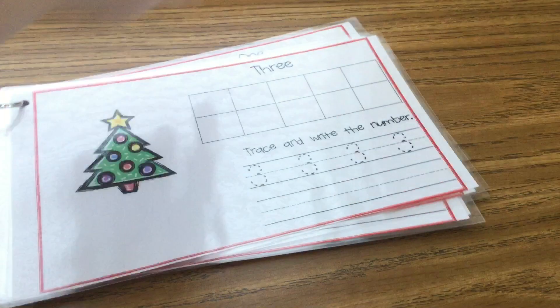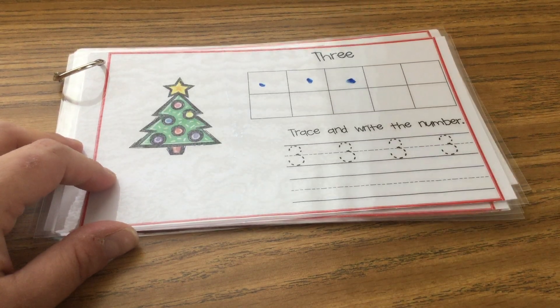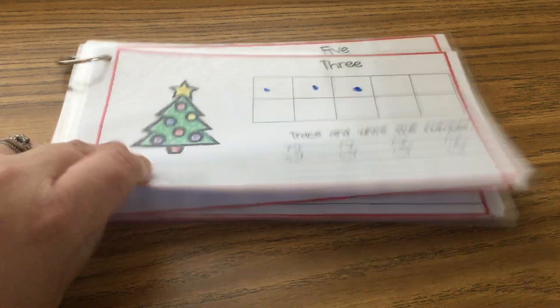Then go on to number three. Let's put one, two, three dots in your ten frame, then trace your number threes and practice writing them by yourself.